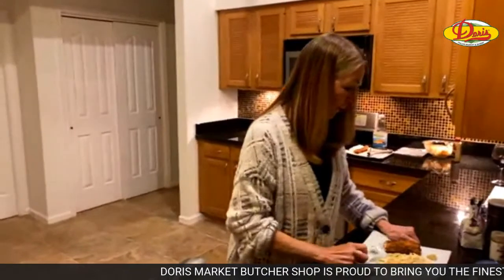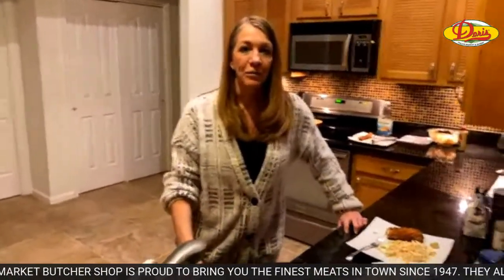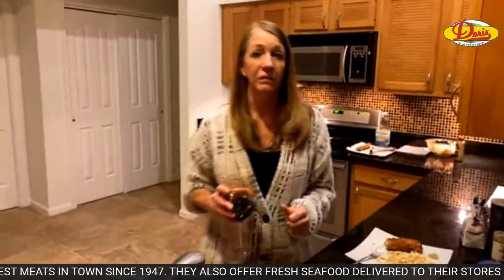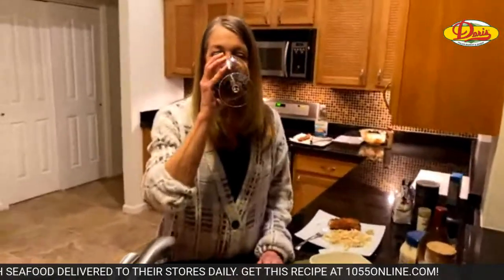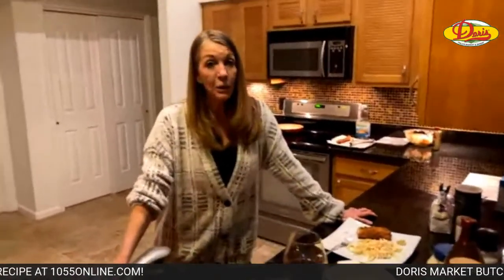Karen just posted a deadly combination — coleslaw and Publix fried chicken. Right, about the Publix fried chicken! We had that Publix fried chicken for the first time about a week and a half ago. Oh my God, that was fantastic. We'd always get their rotisserie chicken, but the fried chicken was really good.